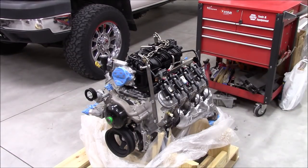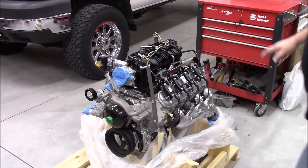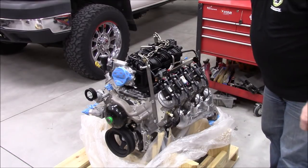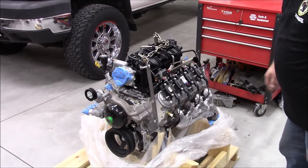So there it is: a 6.2-liter all-aluminum L94 General Motors engine. It's a brand-new crate motor with zero miles on it, and it came complete right down to the injectors, coil packs, and spark plugs.